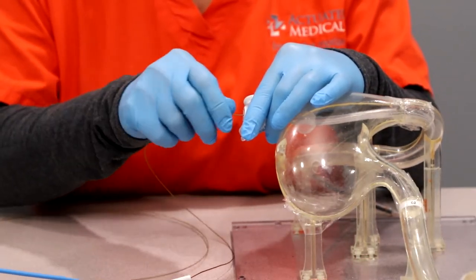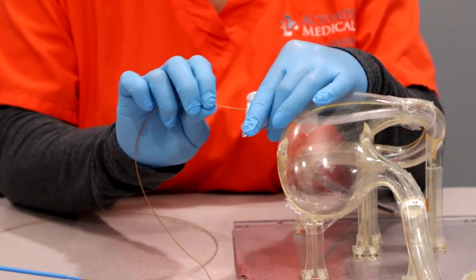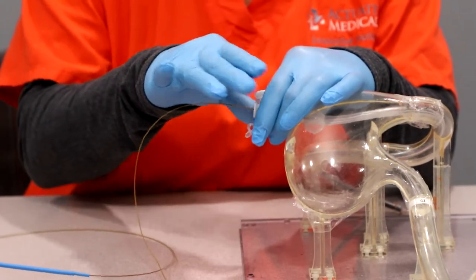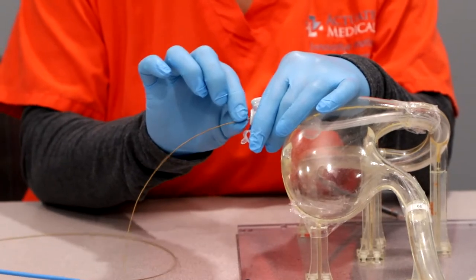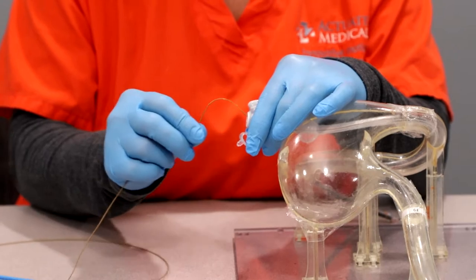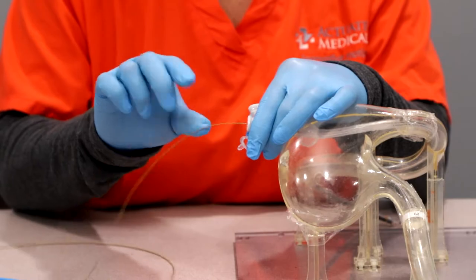I'm going to advance the Clearing Stem as far as I can until it gets kind of hard to push. Once it's there, I'm going to use short, fast, choppy motions. Be sure to secure this button with one hand and keep your fingers as close as possible to this portion so that you don't have kinking. Do not pinch or squeeze the Clearing Stem so that you don't have kinking.